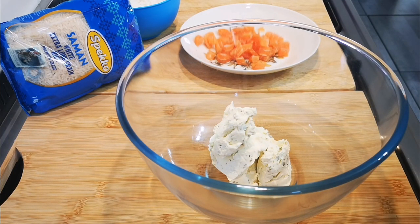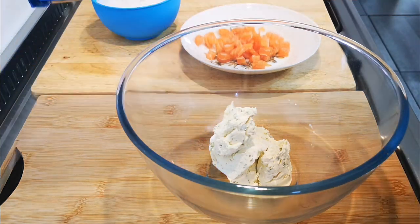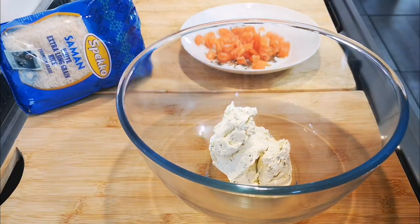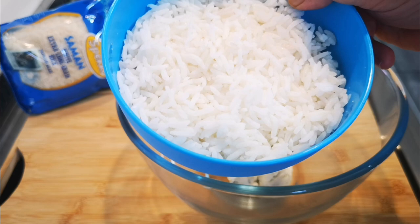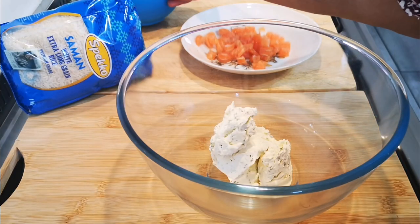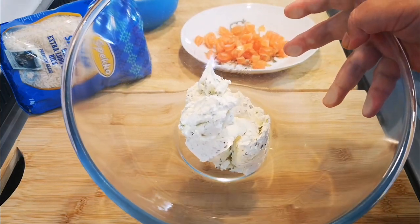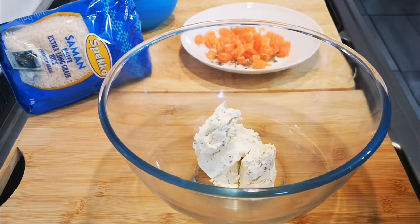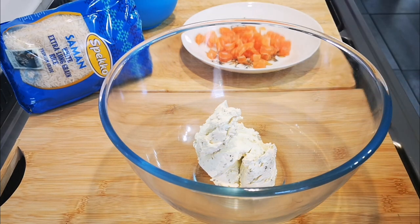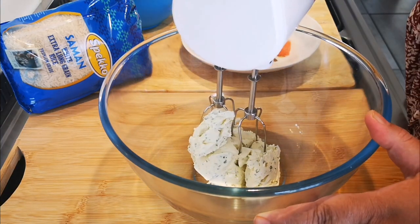Hello everyone, today I'm making my cream cheese and salmon rice balls. I'm using my Speko salmon rice — I'm going to use about a cup of the rice, cooked as per packet instructions, and it's ice-cold. I've got a cup of cream cheese with chives, but you can use plain cream cheese as well. I'm going to use my mixer and just mix this a bit. You can add anything you like — you can add pickled ginger.